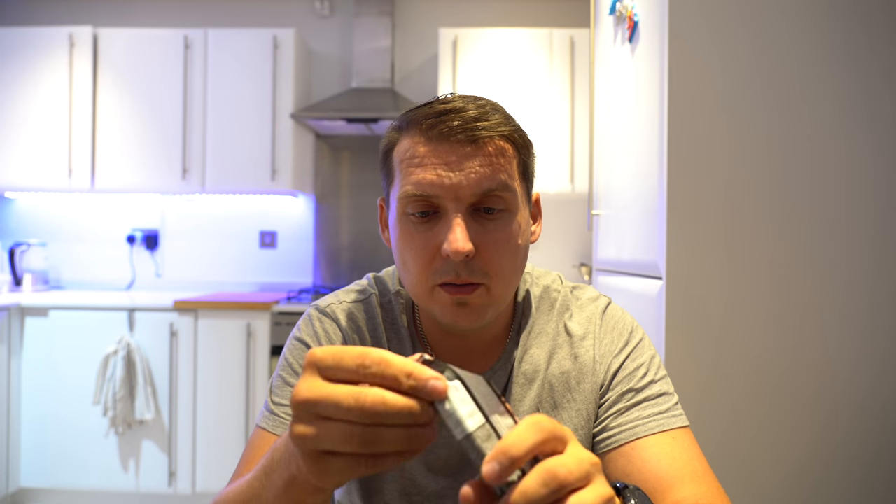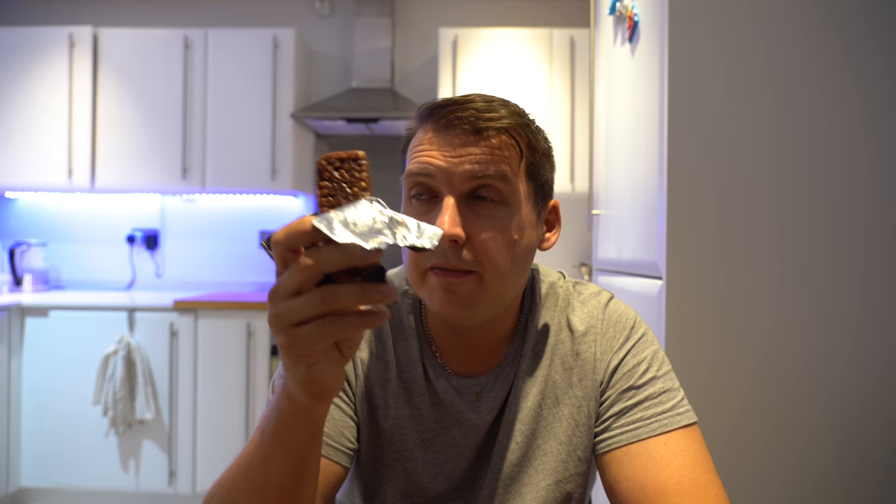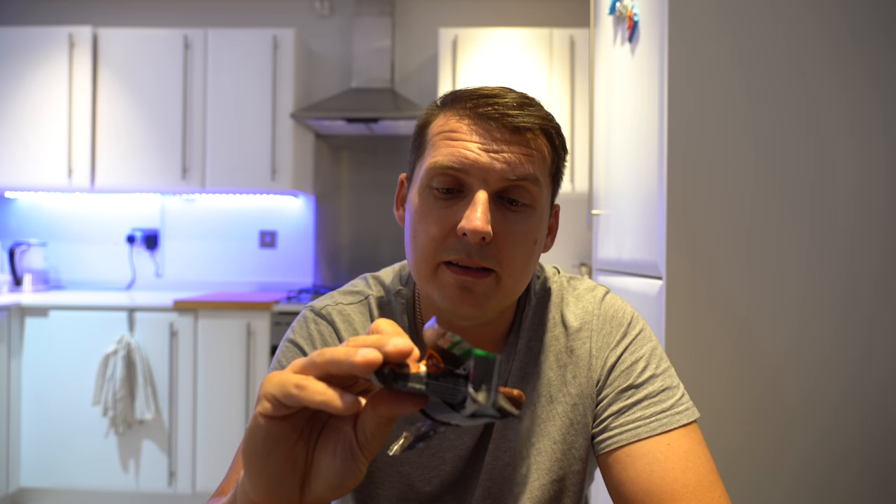Never tried Maxi Muscle protein bars before. I could be wrong, but for me Quest bars — especially the newer flavors — and recently the Grenade bars are what's cooking. Let's open this one up. All of a sudden we are greeted with a milk coating which has almost melted at the top. It smells very vanilla, protein-powdery, with some milk chocolate.